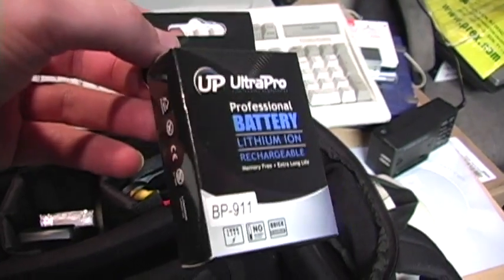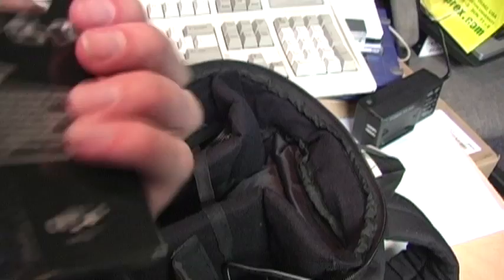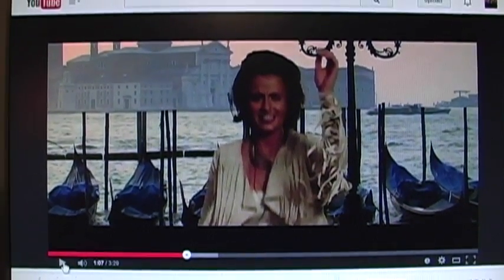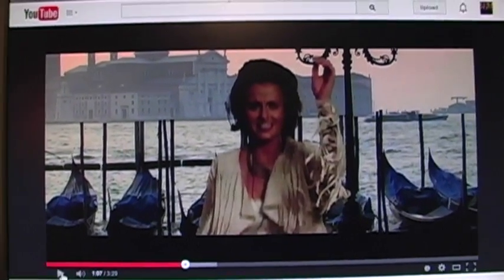I bought an aftermarket battery from eBay and so far it's working okay. Now I'm going to try using the external microphone jack with an attenuation cable to record a line level audio source from my computer. I have the manual audio level controls set about halfway.